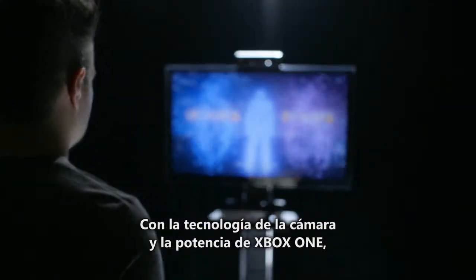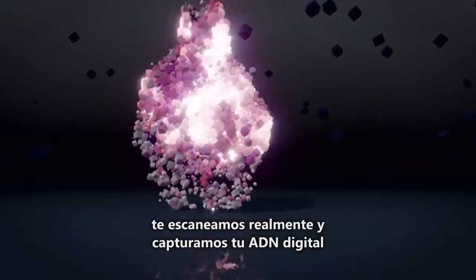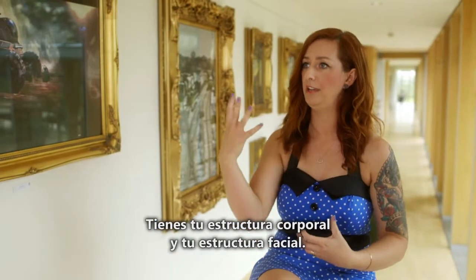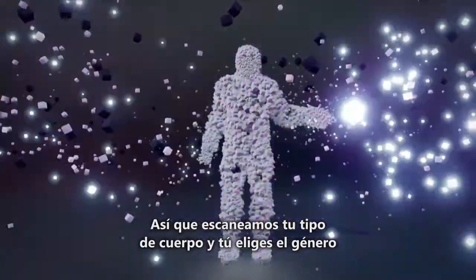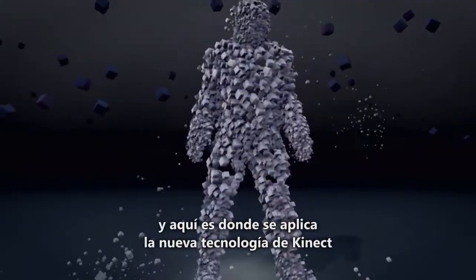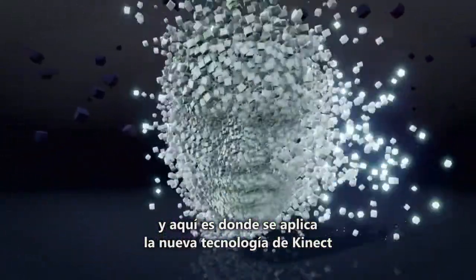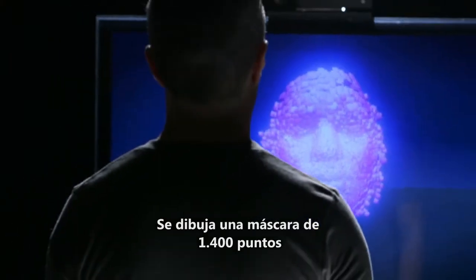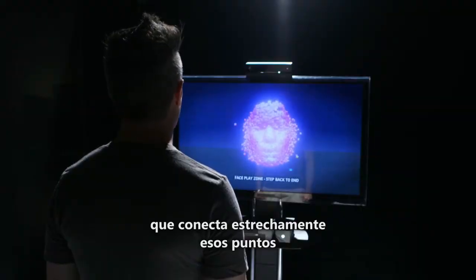We use the technology of the camera and the power of Xbox One and we actually scan you. By scanning you in, we take what you could call your digital DNA. You've got your body rig and your face rig — we scan your body type first, you choose whether you're male or female, and then you stand a little bit closer. This is where the new Kinect technology really works, and we scan your face. A mask of 1,400 points is mapped onto that, shrink-wrapped onto those points.